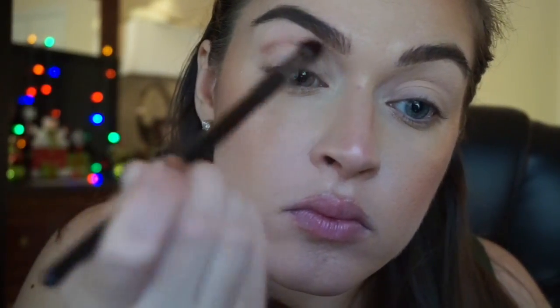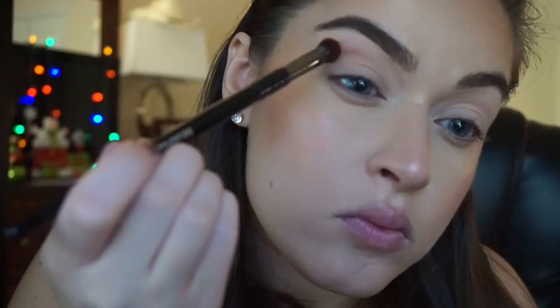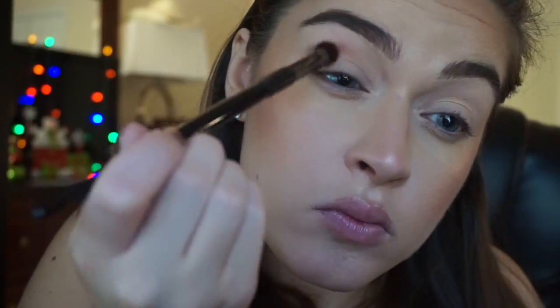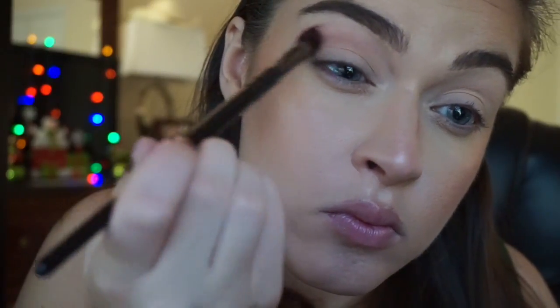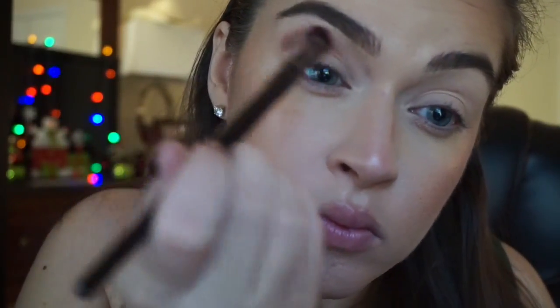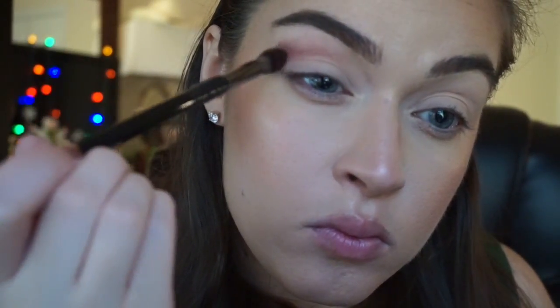Normally when I do my videos I speed up the blending process, but in this video I kept everything at real speed. I still cut out probably a good five minutes of blending, and I actually turned the camera off on my other eye because I figured you guys would probably be bored watching 15 minutes of blending. But I really wanted to show you how much time I actually spent on it. I think this is one of the best makeup looks I've ever done just because of the blending.